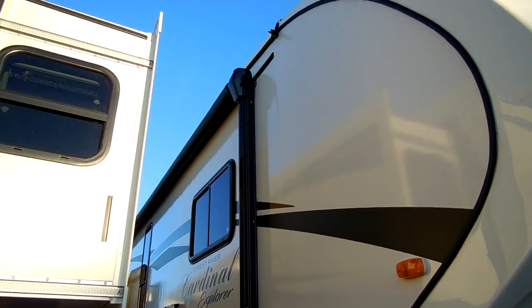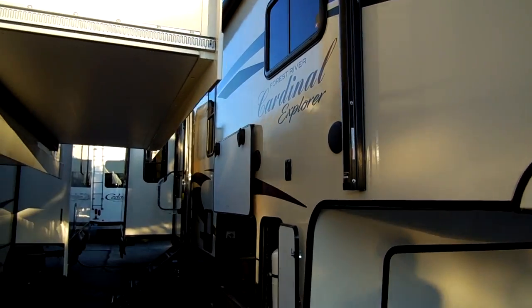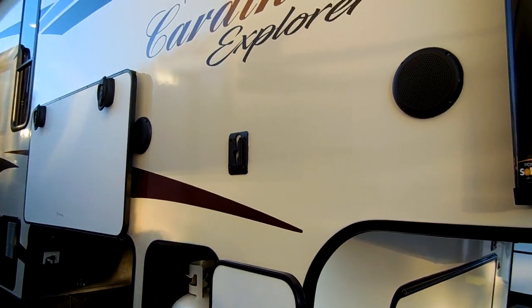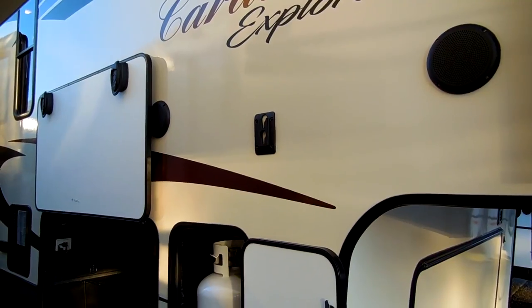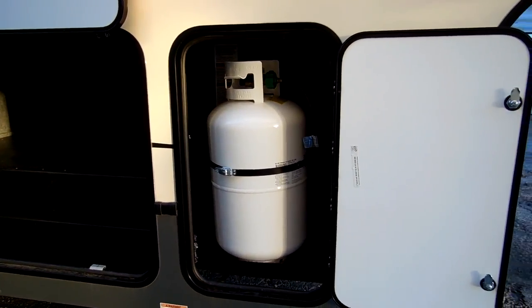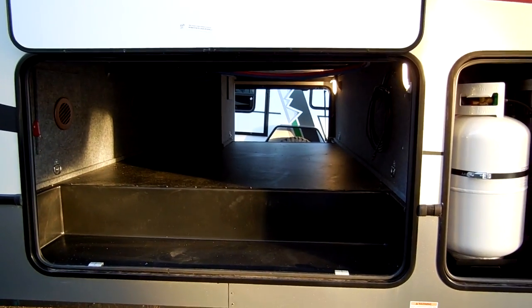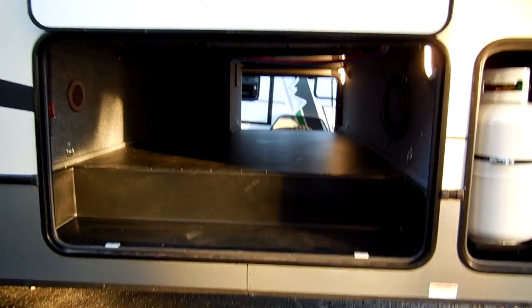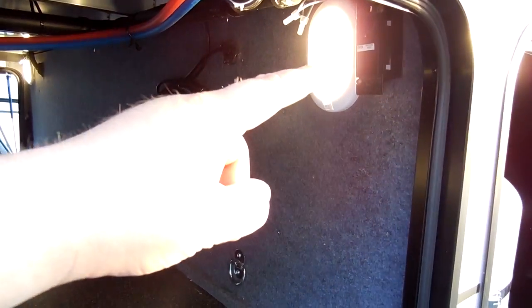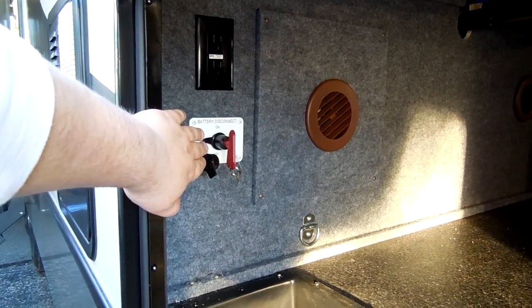You have a power awning, and it does have the manual crank also in case of failure — you can manually crank it in and out. You have two outdoor speakers and a place for a TV to go. Single 30 pound propane tank on this side and one on the other side. You have a nice large pass-through storage compartment. There are TV hookups here, so you have your outlet for cable and stuff, also an electric outlet by the light. You have another electric outlet on this side of the compartment, your battery disconnect, and some heat ventilation stuff down here.